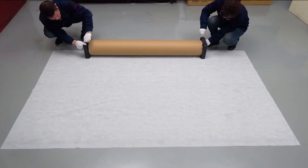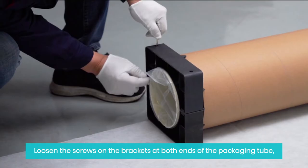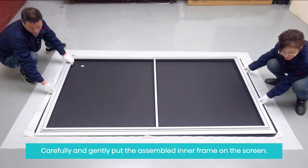3. Assemble the screen. Loosen the screws on the brackets at both ends of the packaging tube, take off the bracket and gently remove the screen from it. Carefully unroll the screen and lay it on the sheet with the back of the screen facing upward.